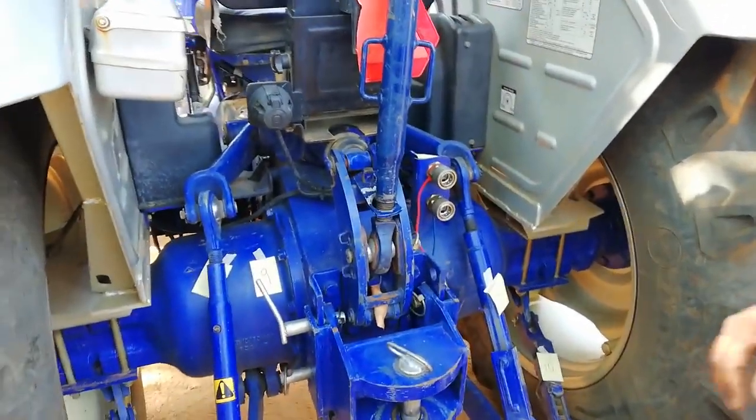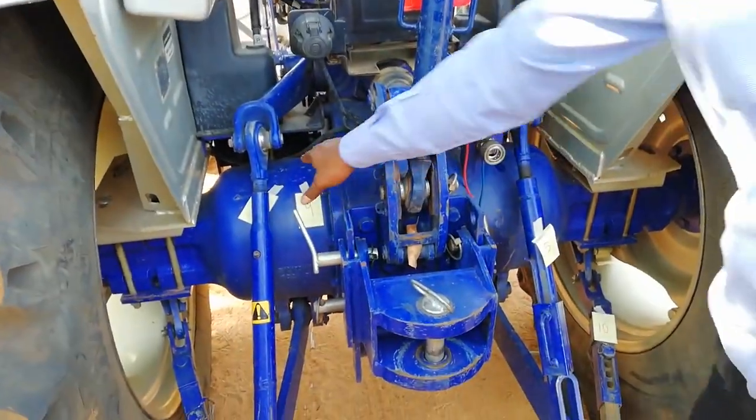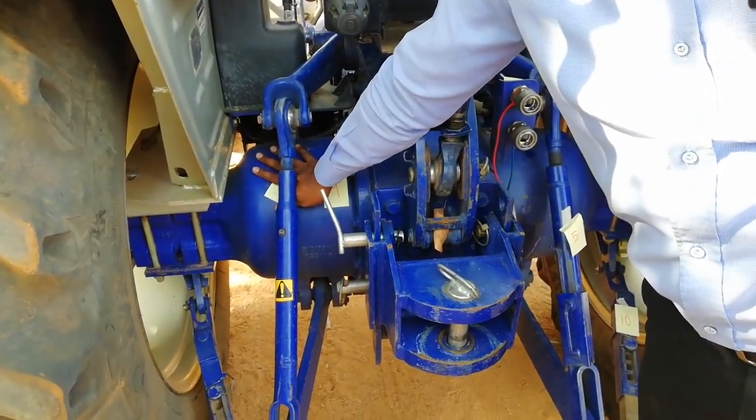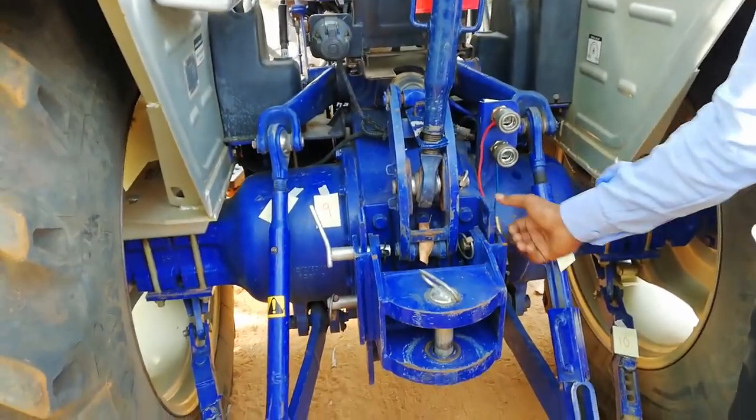The rear axle unit is much stronger, and there are oil-immersed brakes. Epicyclic reduction final reduction gears and a flat back end make it easy to hitch and ditch a trailer.